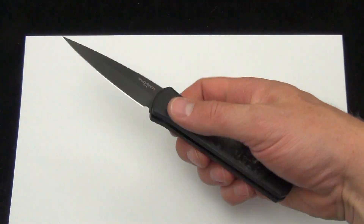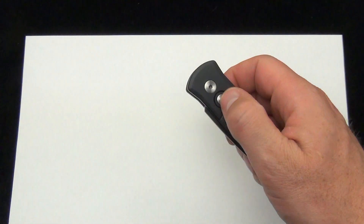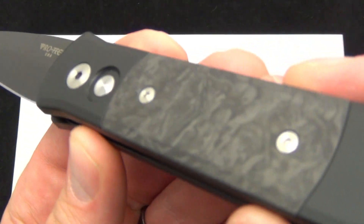So it's the smaller of the two — Godson and Godfather. Price on these is $185, and that's shipping and everything included, out the door for the Pro-Tec Godson marbled carbon fiber.